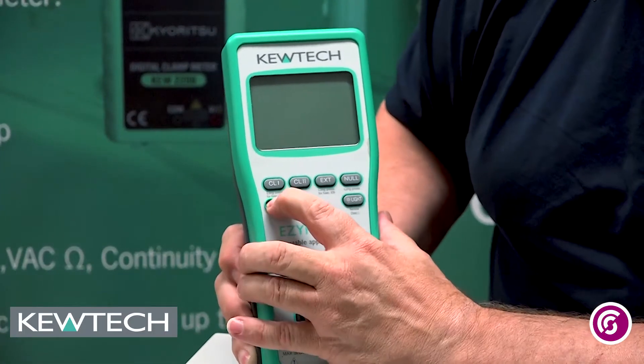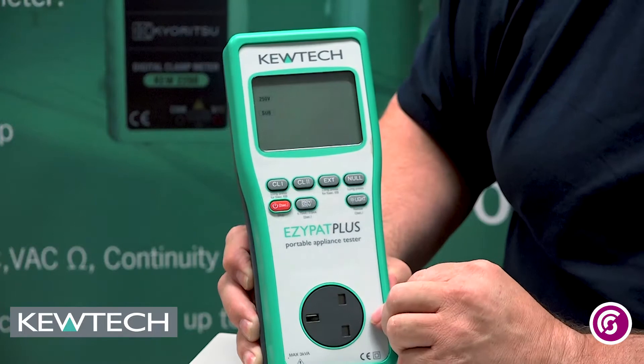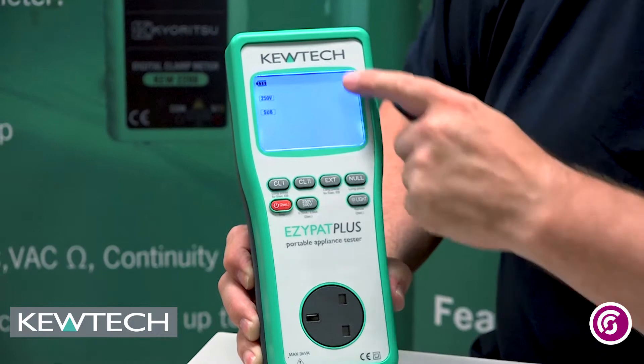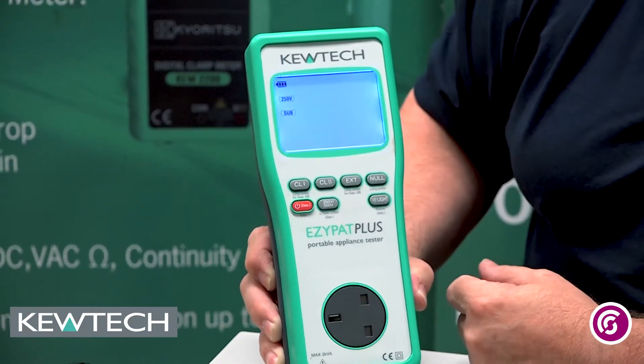First thing we do then is turn the instrument on. Press and hold the power button for two seconds. To show it's on, press the backlight. On the screen here you can see it doesn't say the word null, indicating that there's nothing been nulled in the instrument.